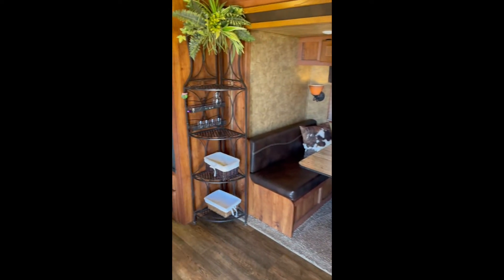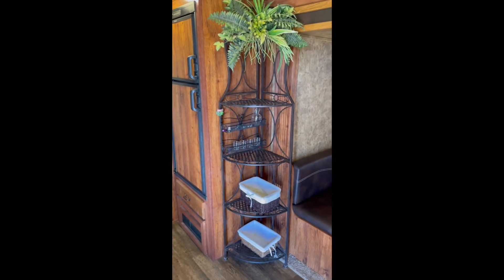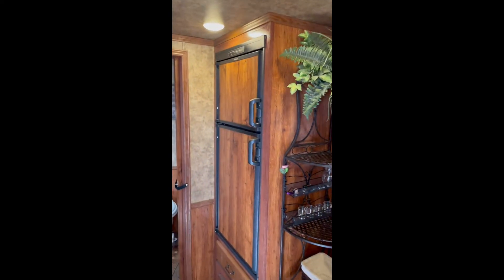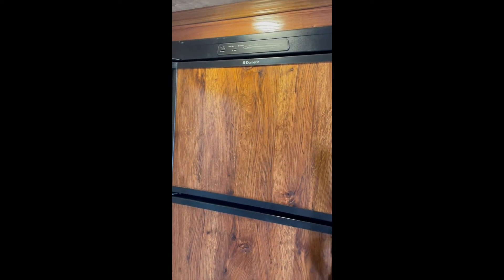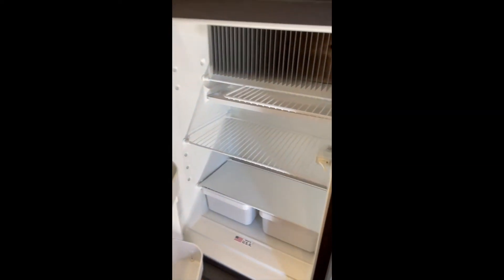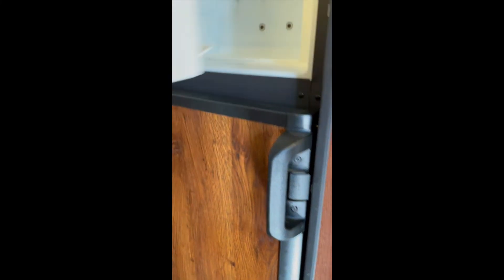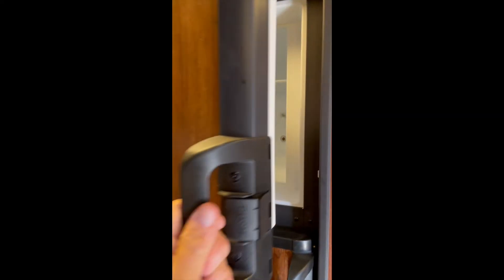We have a rack that really just makes it look nice and gives you some additional places to put wine bottles or whatever you want. The refrigerator works extremely well — it's made by Dometic, probably one of the better units out there. It can run on propane or electric when it's plugged in. It has storage down below, push-tab doors, and your freezer. We do keep this plugged into a power source at all times so the unit doesn't get dried out.